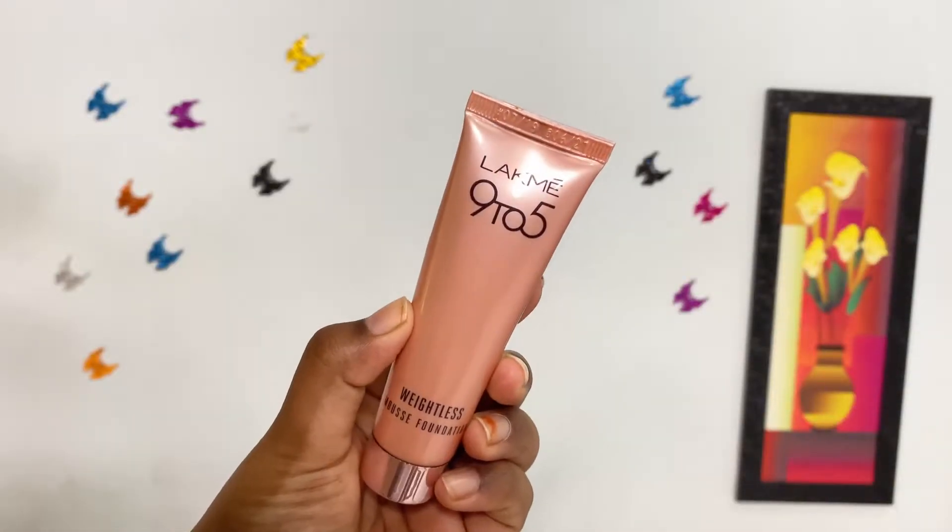For foundation, I'm using Lakme 9 to 5 Weightless Mousse Foundation. I'm dotting it all over my face and blending it well with my fingers. I prefer blending this particular foundation with fingers as it is easy to spread. It is a lightweight foundation and feels comfortable on the skin as well.